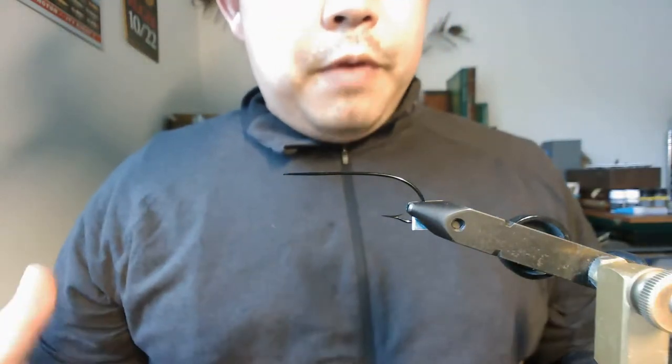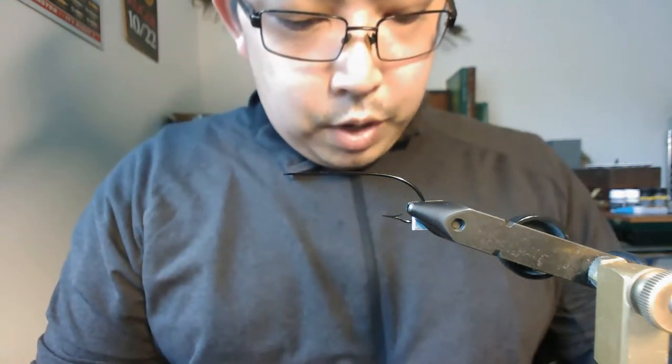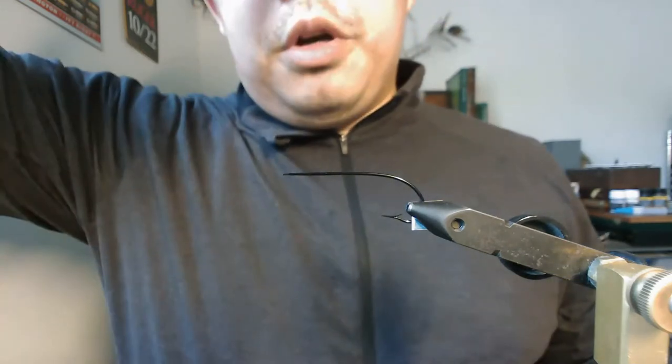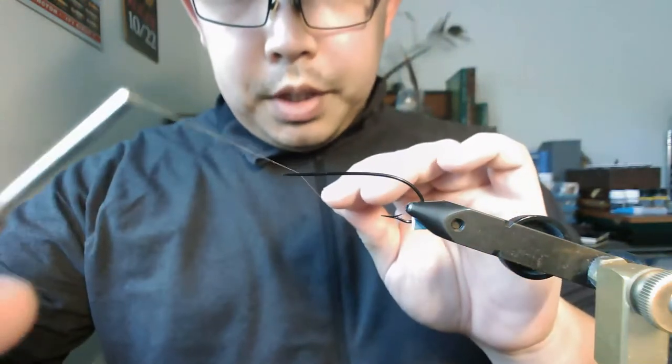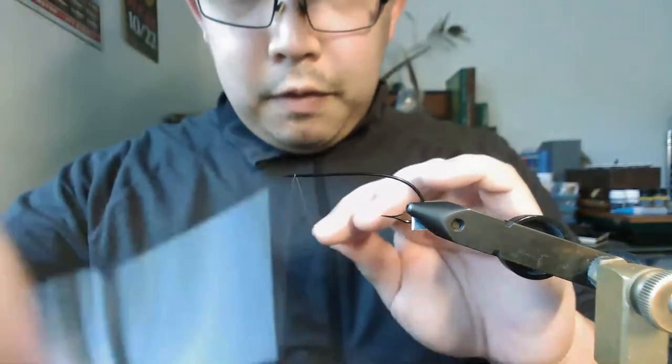My setup is basically my webcam mounted on a camera arm attached to the stem of my vice. It's a little bit weird, but it works well because if I accidentally bump the desk, the camera and the vice move together — so the fly never blurs, or blurs less. It appears to move less relative to each other. But it also means when I make adjustments to the camera relative to the fly, you get some really weird pan effects.